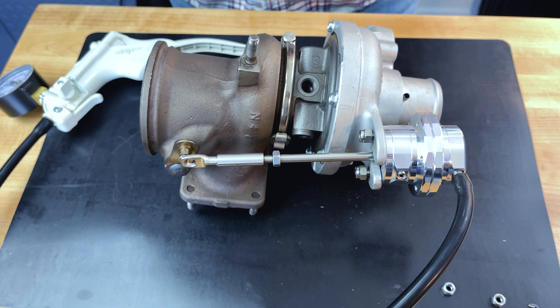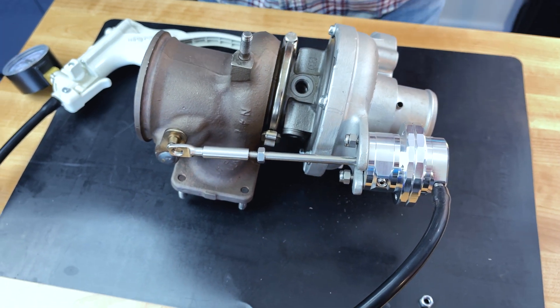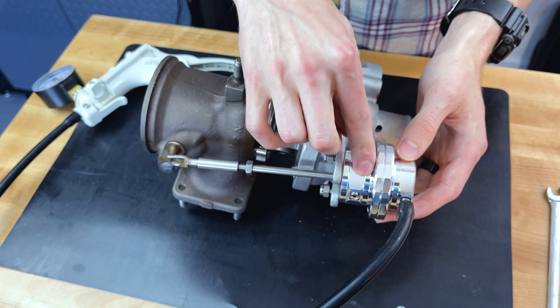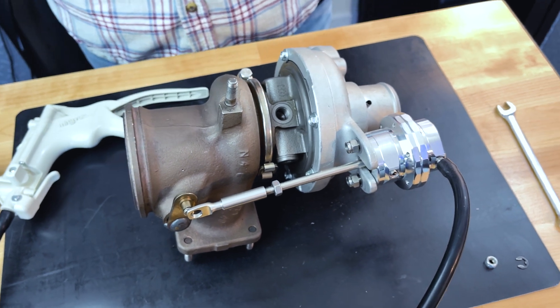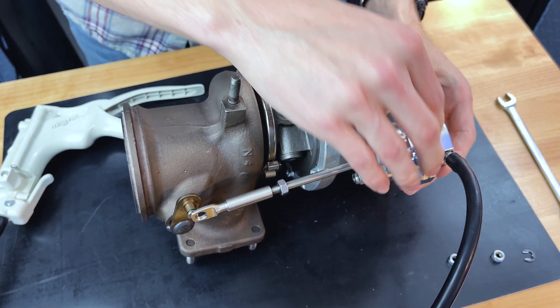We just put on a forged wastegate actuator. This actuator is what we recommend for all of our phase tunes, but it is required for phase three specifically. The reasons for that are it has a lot of adjustability because you can swap the internal spring in this diaphragm. It also has a lot more crisp actuation due to the higher spring rates than factory, and it actually prevents boost leak a little bit with a better seal.